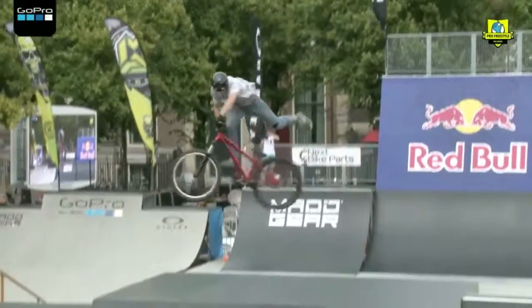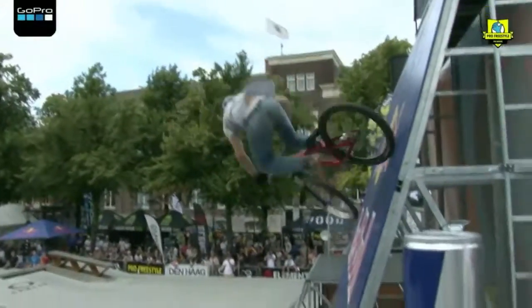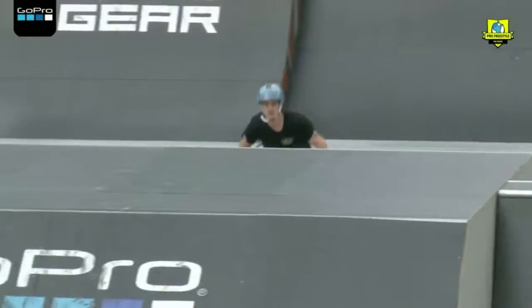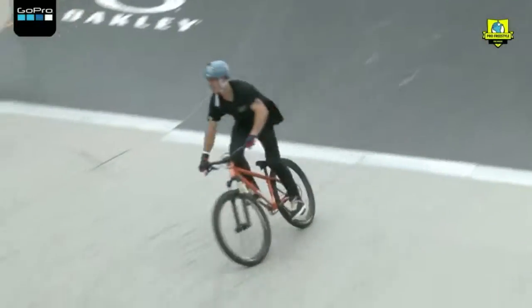Come on. Yeah, double tail whip. Topside tail whip into the Red Bull wall. Yes, big Red Bull wall. Oh, backflip double in at the 040 bike park, and now I'm hoping for this guy — backflip tail whip.